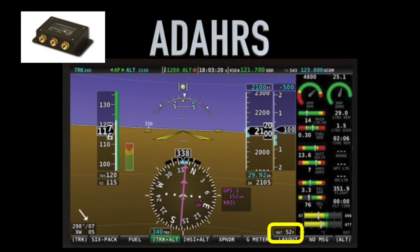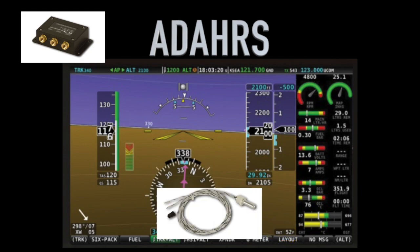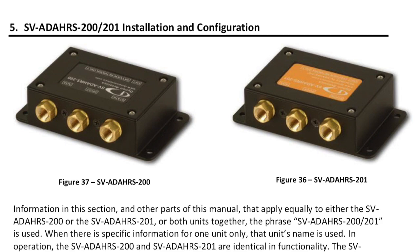The OAT, or outside air temp, is read using the SV-OAT-340 sensor that plugs right into the ADAHARS unit. Dynon offers both a 200 and a 201 version of these units, with the 200 being the primary and the 201 being a backup for those desiring additional redundancy. At a minimum, the primary unit is required in any Skyview installation.